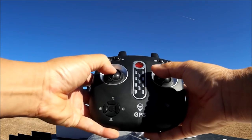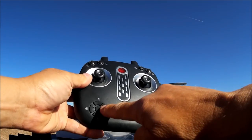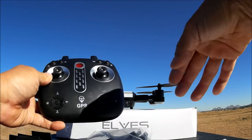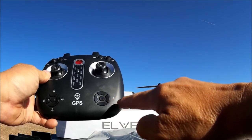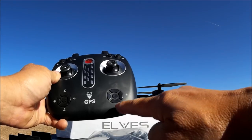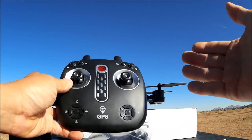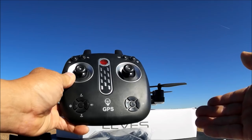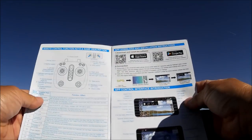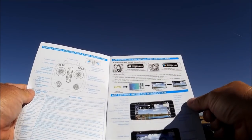This button here is a dedicated gyro calibration button — you don't have to do the dual-stick method, you just hit this button and it will auto-calibrate. Here we have the compass calibration button. Press it, then do the horizontal and vertical rotation for compass calibration. Here we have the headless mode button. The top button is set to be the photo button, and the bottom is the video button. You can also take photos and video using the Wi-Fi phone app.